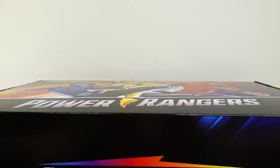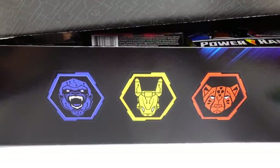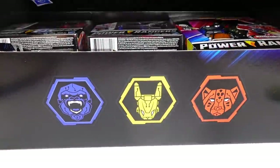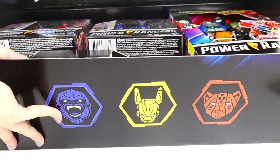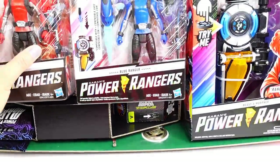This is a really big box. Oh my goodness — do you hear that? There's music! This is too cool.